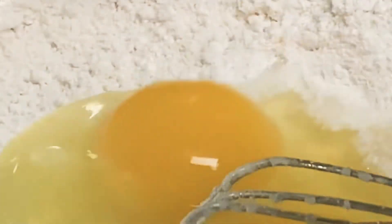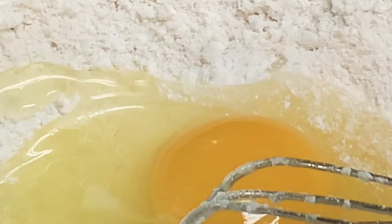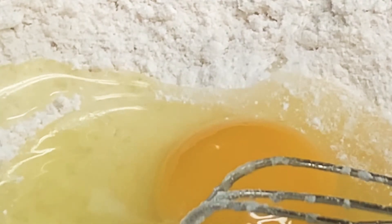You crack two eggs — this is two cups of flour. Two eggs, I have them right here. And we will have one cup of milk.